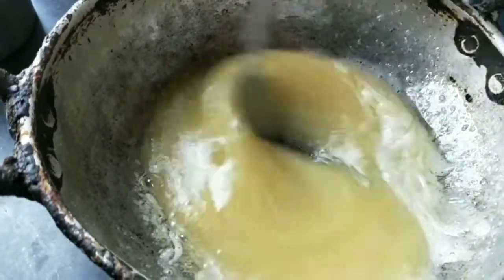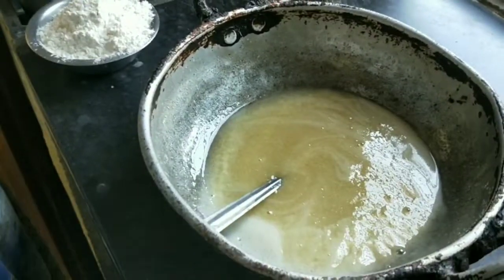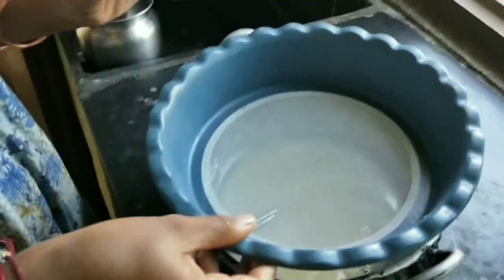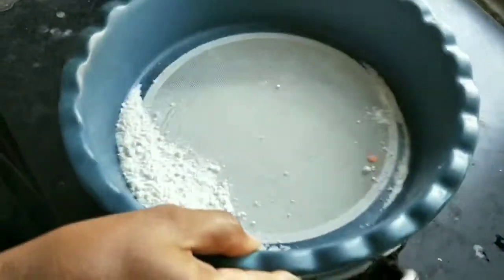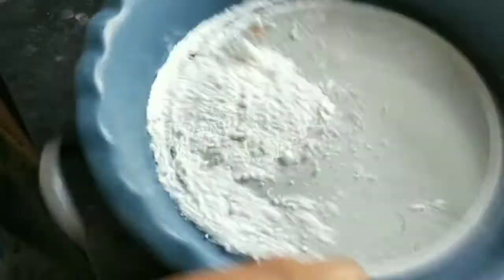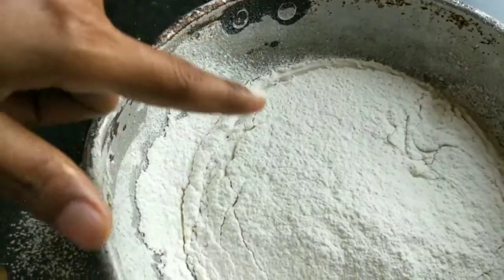We will add 1 cup of oil. We will add 2 cups of sugar. We will add the yeast, sugar and oil. We will add them and wait 15 to 20 minutes. Now we will apply the water.